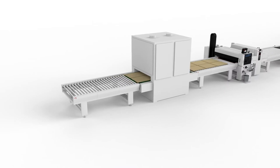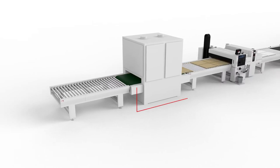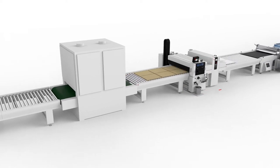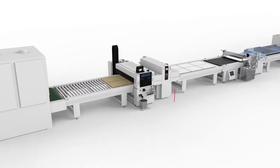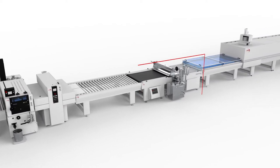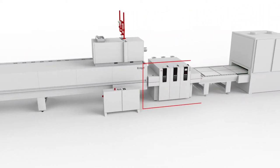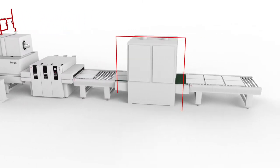The curtain coating line includes substrate sanding, primer application, UV gelling, UV base coat application with a coating coater and special flash-off tunnel, drying, and base coat sanding followed by finishing.